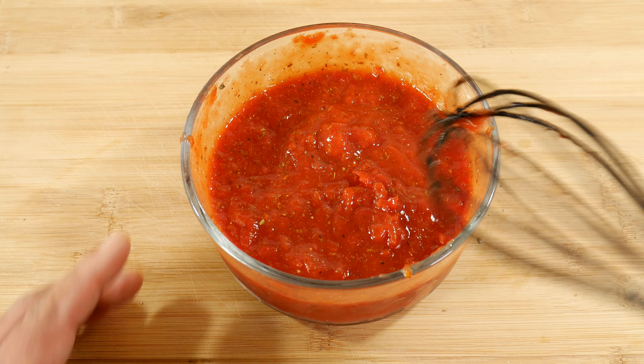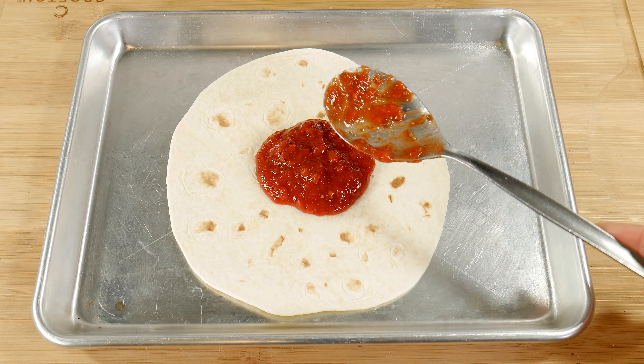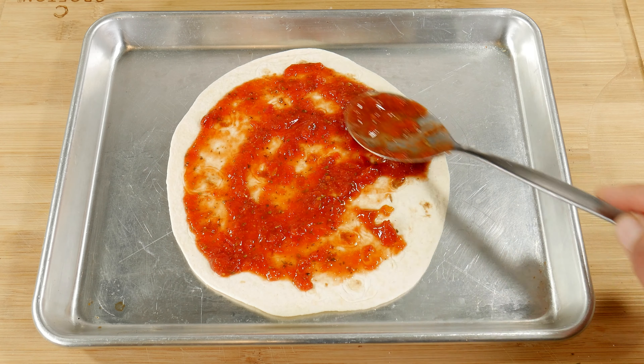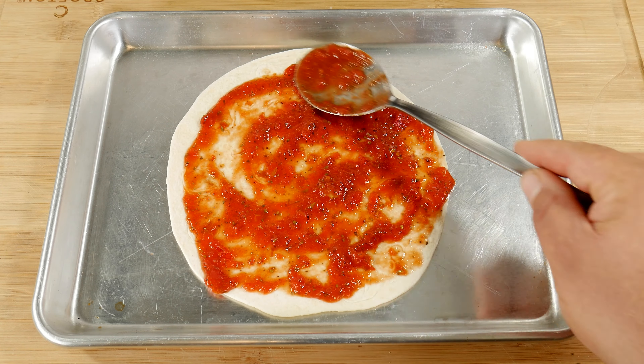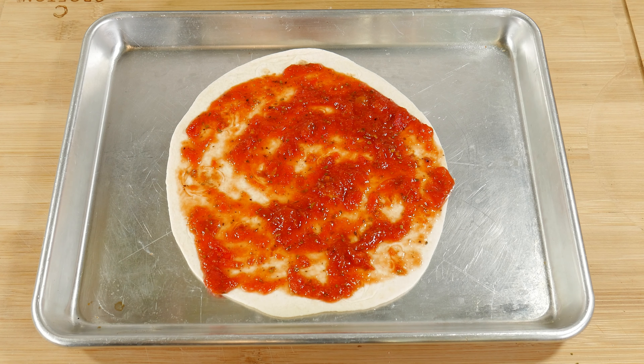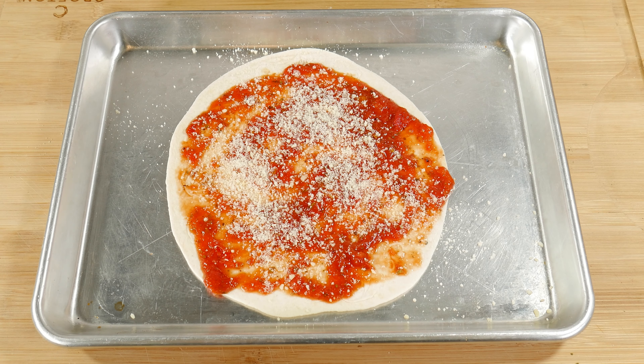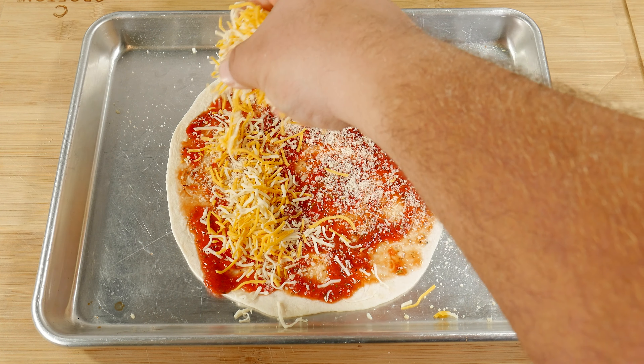Now that you've got your forearm workout, we're ready for the next step. We place the sauce on the tortilla — make it look nice for the camera. This is your pizza, so you can go all the way to the edge if you don't want a crust. Then we add the almighty parmesan, and that's when you know this is getting real. And if that's not enough, now we add the cheese.